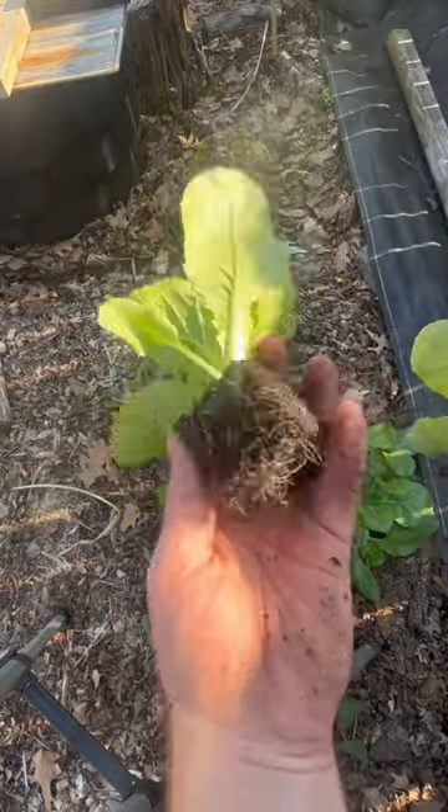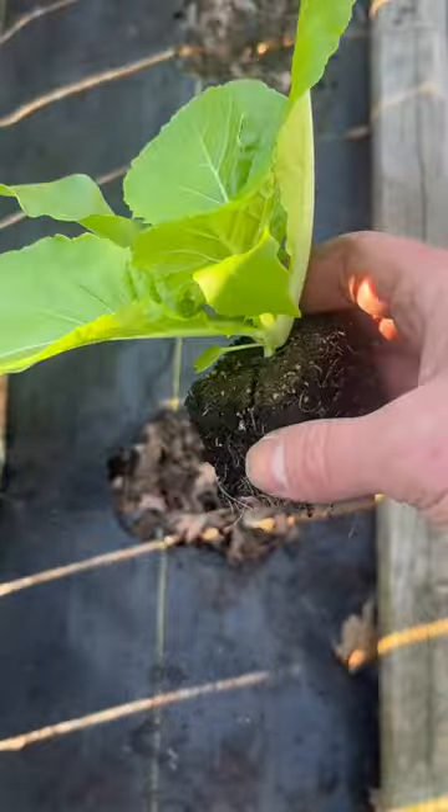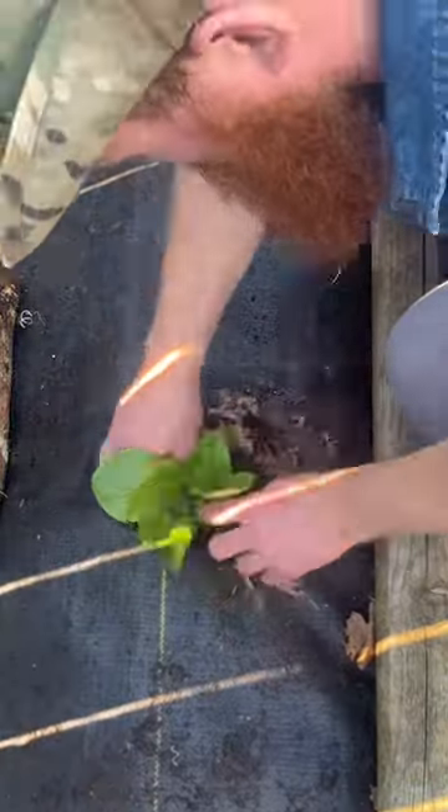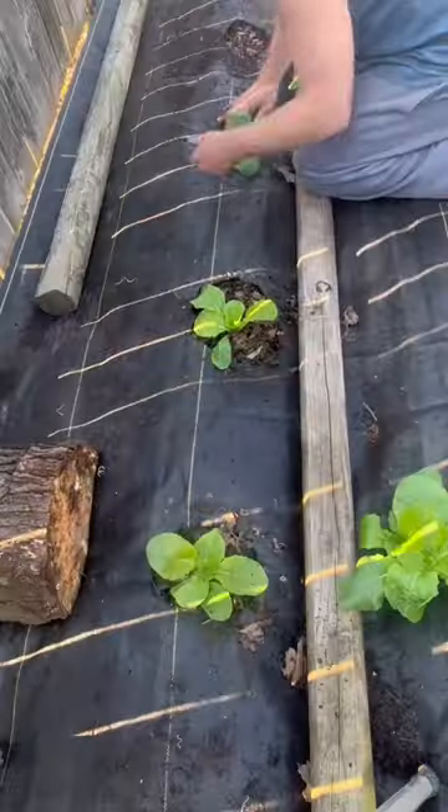We're going to plant the soil blocks. If you aren't on the soil block train yet, you need to be — they produce really good, healthy transplants. We're going to put them in there, firm it down, and visit the YouTube channel for much more.